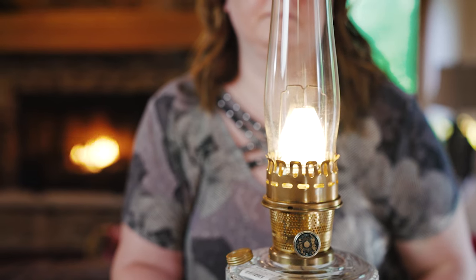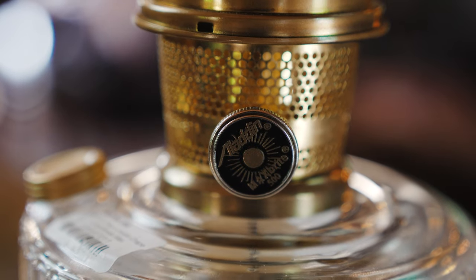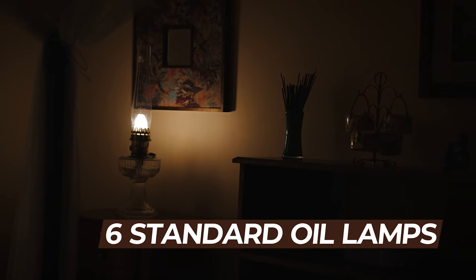The Aladdin lamp actually has a large part in history, changing the way that lighting worked prior to the early 1900s. There were very dim oil lamps that couldn't light up the room as much as the Aladdin does. The Aladdin actually puts out enough light to equate to about six standard oil lamps, so with one lamp you're getting a much, much brighter light.